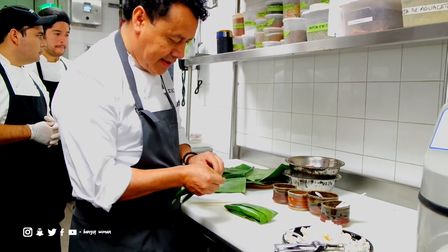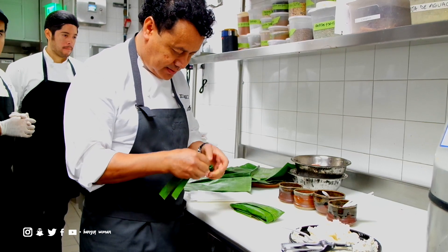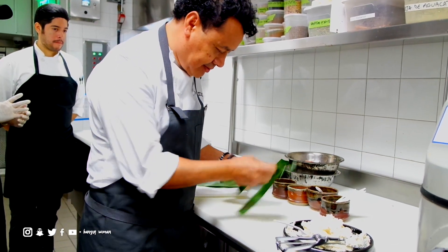The banana leaves in a string — you tie a little knot, and then you rub it into the tamal.